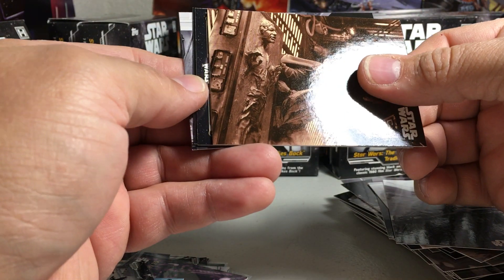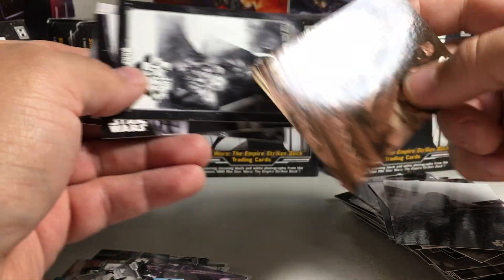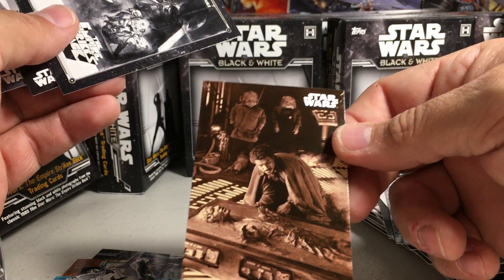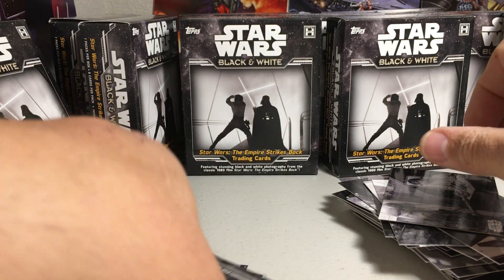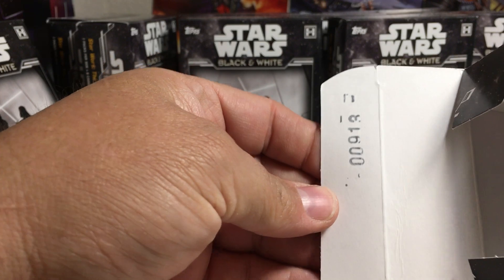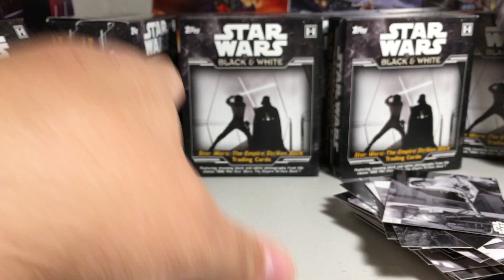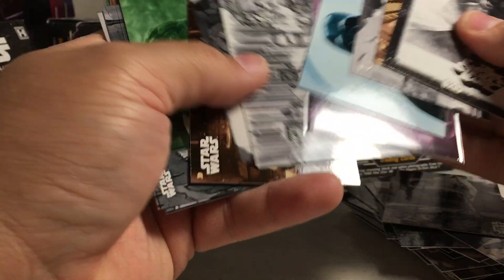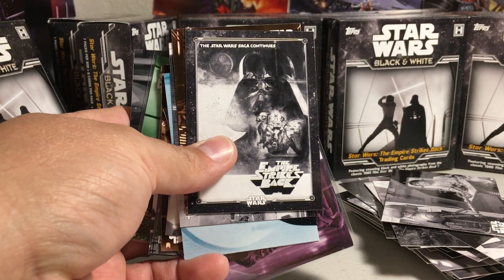Unbelievable. Well, that really sucks — this is the first one of these boxes I didn't get a hit in. Here's the box it came out of, there's the number on it. I would definitely have to get hold of Topps, that's pretty bad when you only get one hit and they don't give you your hit. Boo Topps. Alright, stay tuned for more videos.